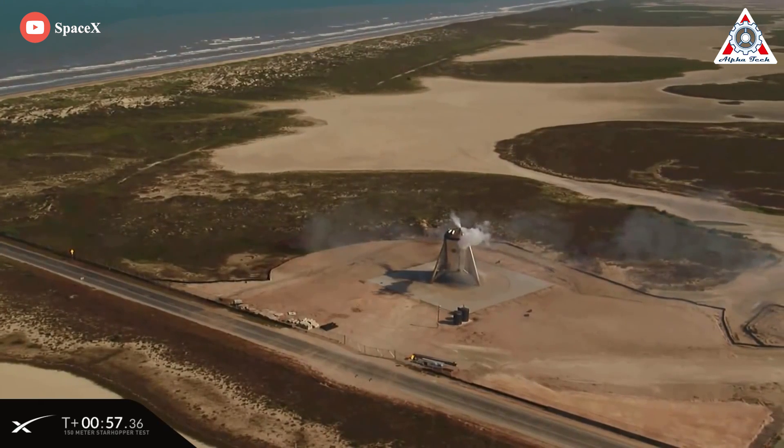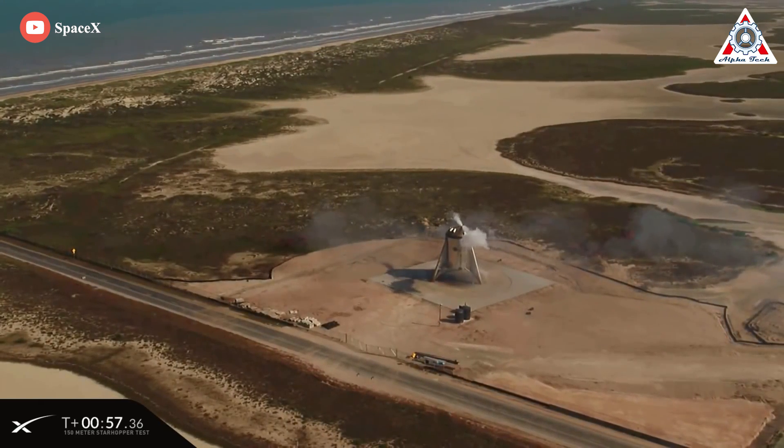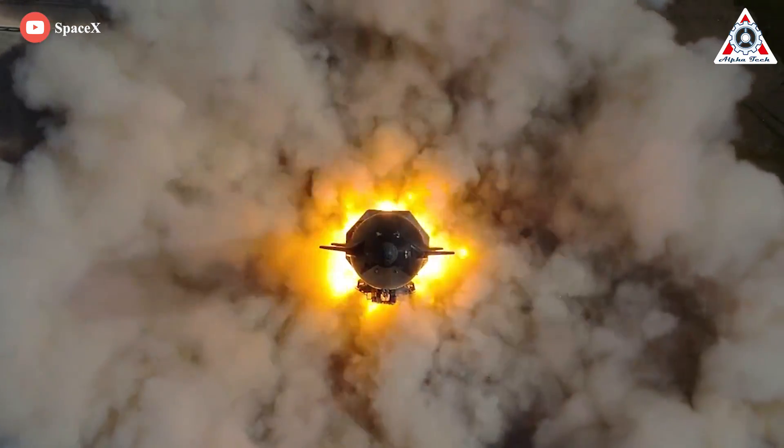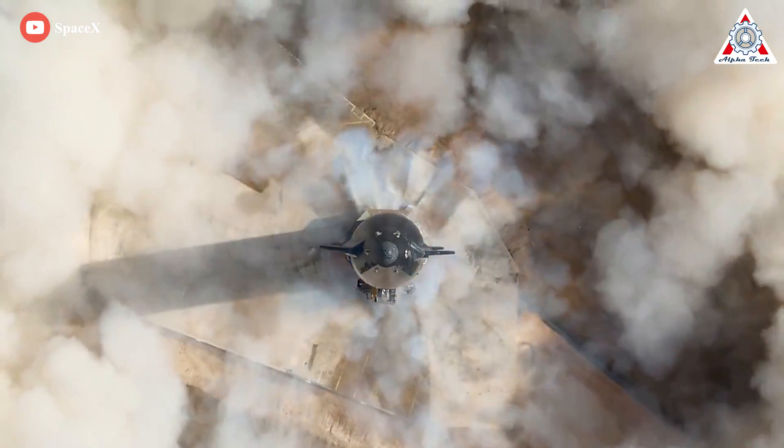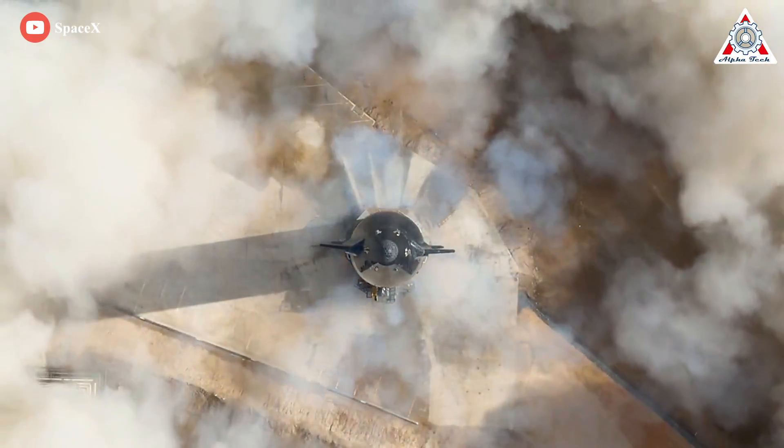Hopefully the latest nose cone designs will help ship 24 complete its first orbital flight successfully. Share your ideas about today's episode in the comments — everyone's support is motivation for us to create more quality content. Thanks, and we'll see you next time.